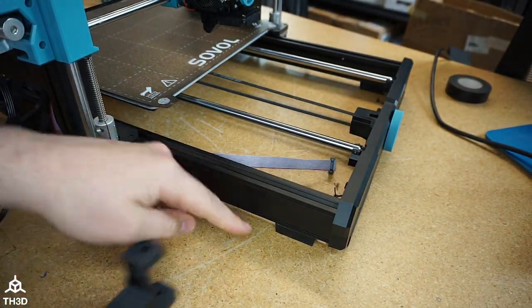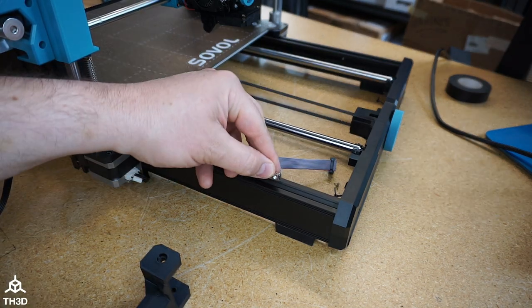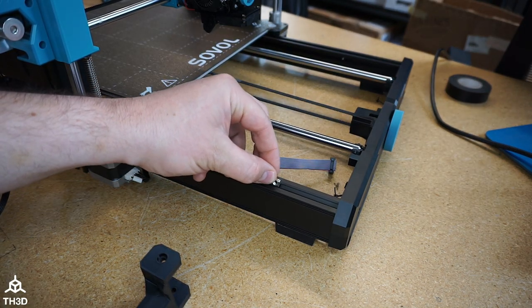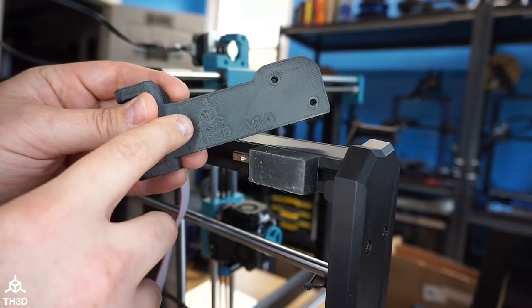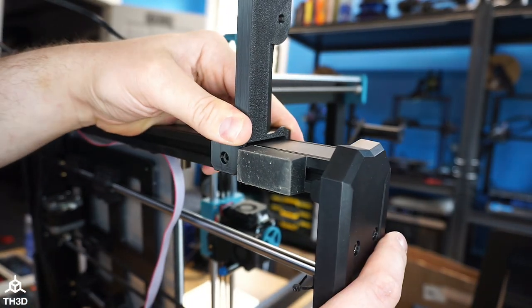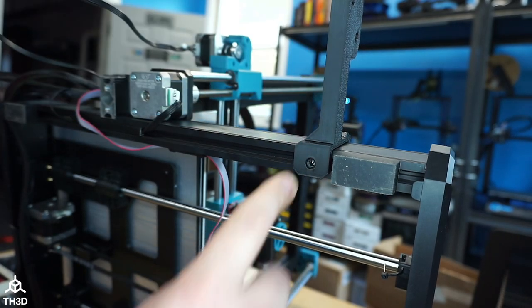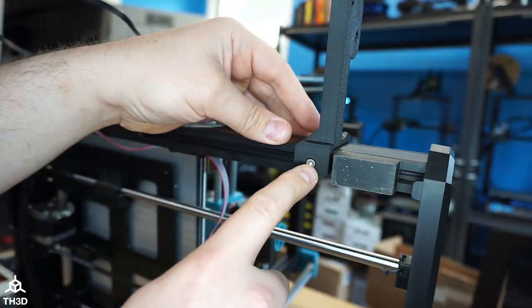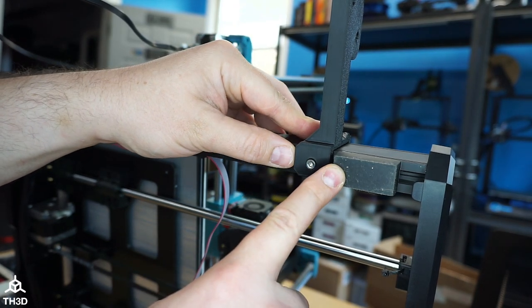The bracket mounts on the left side here, right behind the foot. Make sure to put the nuts into the extrusion before you put the bracket on. Now take the bracket with our logo facing the rear of the printer and put it on like this. You're going to want to make sure the screw goes into the threaded part of the nut on the bottom here. Don't tighten it up all the way because we need to push this forward so it's right up against the bumper foot.